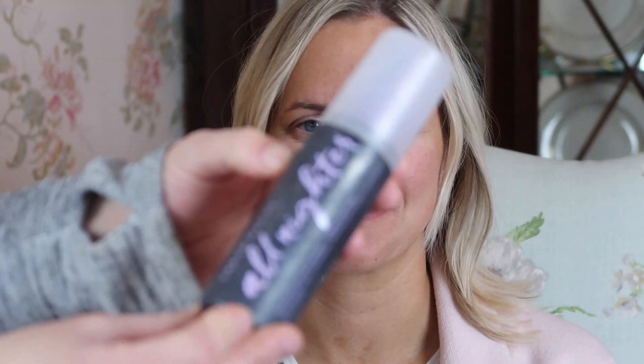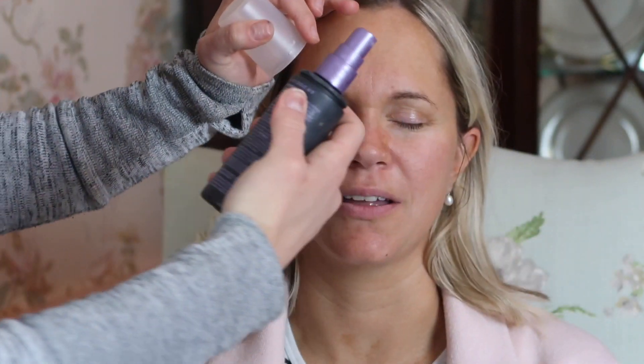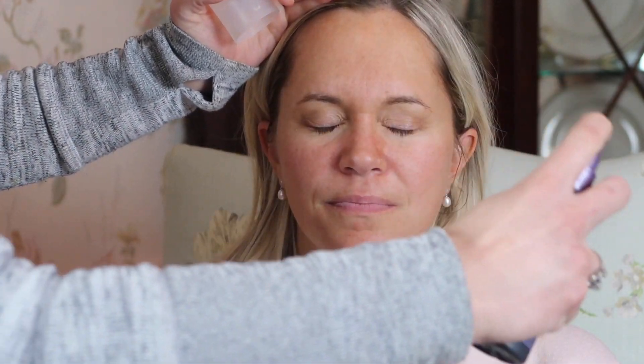Hello everyone! First I'm going to prime her skin with this Urban Decay All Nighter Makeup Setting Spray. This is a little trick I like to do before I apply my foundation. I like to spritz this spray all throughout my makeup process and I just find that it helps.